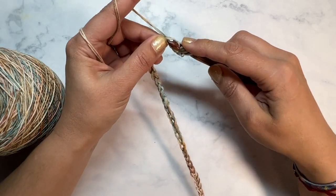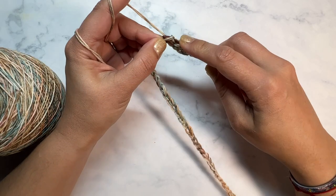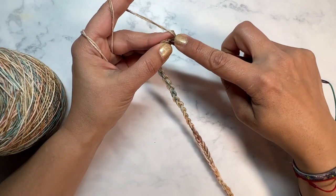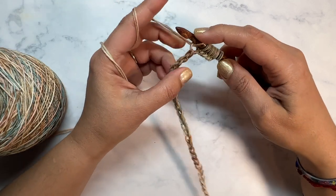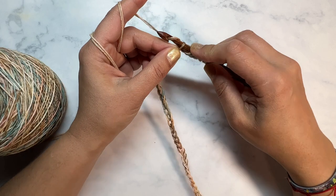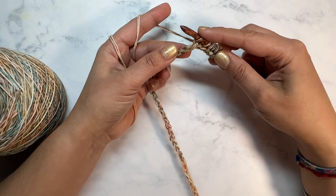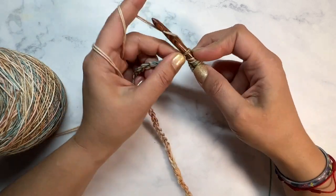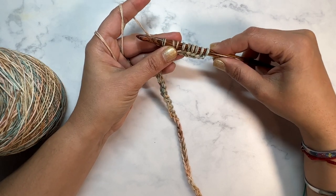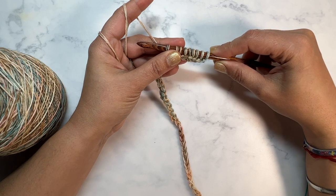It's closer to DK but it could also be sport weight — definitely thicker than just holding it by itself. Working in those back bumps again, I'm just picking up a loop. This is the front of the chain, this is the back of the chain — these are the back bumps and I'm going to pick them up. By the time I'm done I should have 80 loops on my hook, then I'll do a standard return pass.